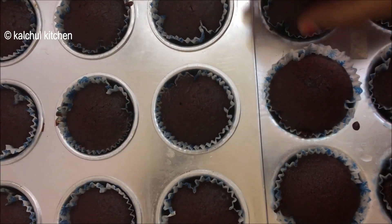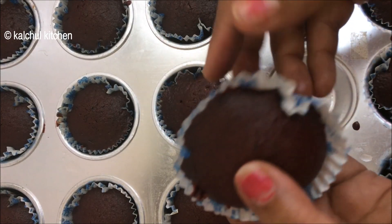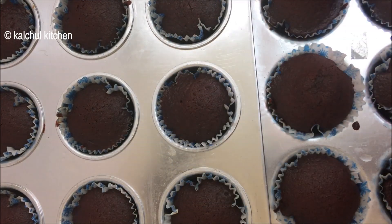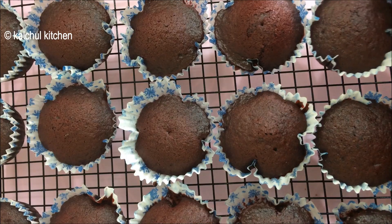This is our cupcake. They have turned out very good — we are working with the perfect recipe.